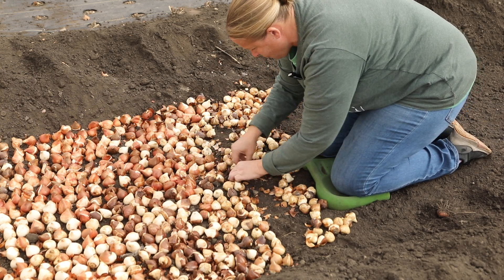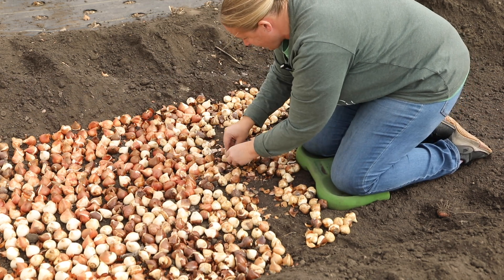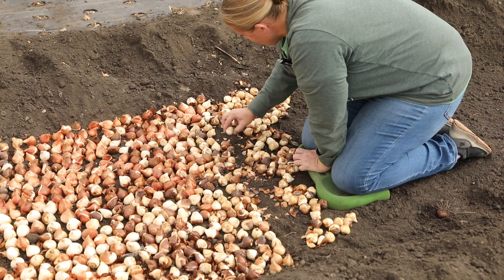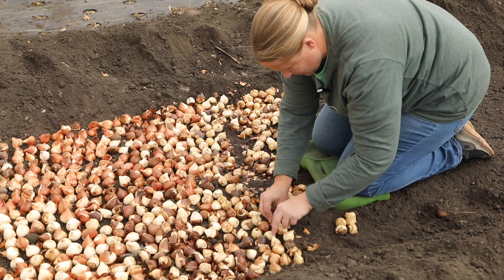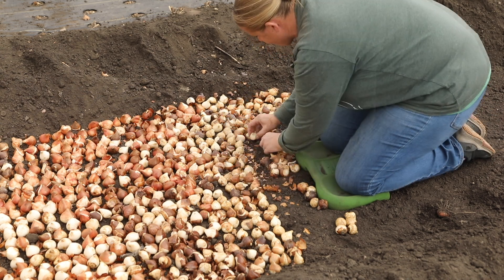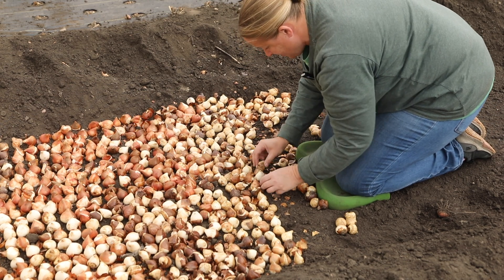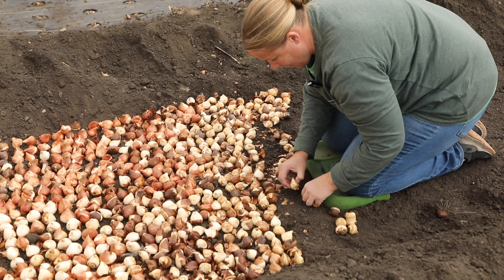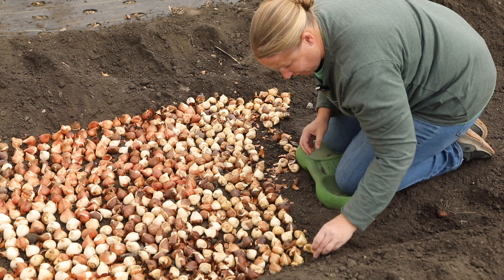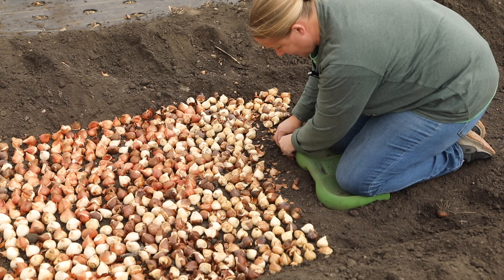These actually have quite a few bad ones, which I am surprised. This variety is Renown Unique, which is absolutely beautiful. In years past I have put fertilizer down before my bulbs, and I did not this year only because I forgot to order some. I usually use the Espoma Bulb-Tone, so this year it'll be interesting to see if there's a difference or not without using it.